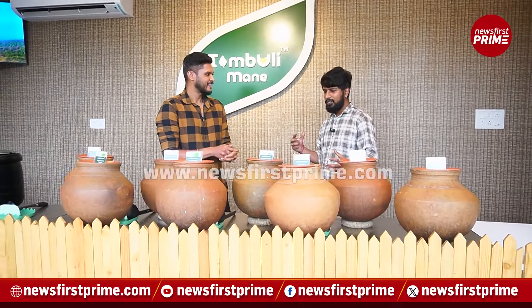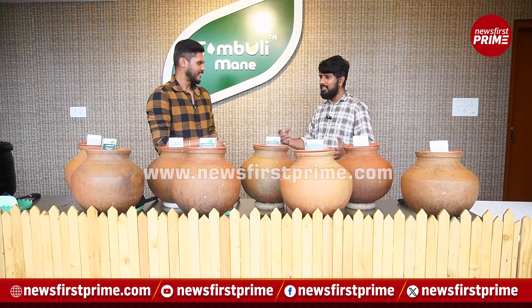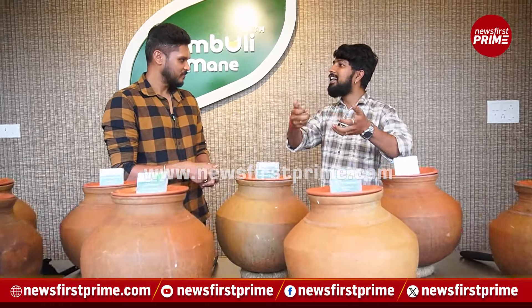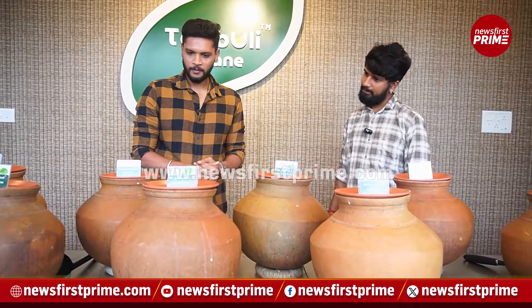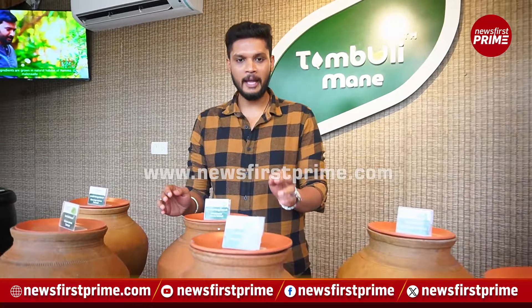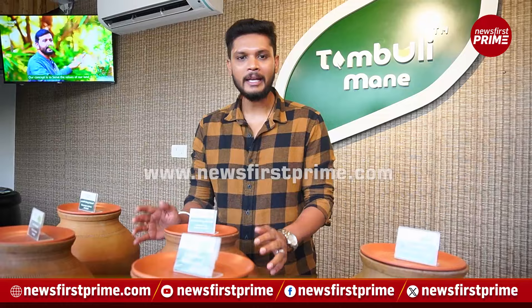These are things that our ancestors understood well. They didn't go to a market to get these — they would grow outside their place, pick them depending on the season, cook and eat. Every single tambuli you see here has a specific health benefit — whether it's guava leaf, brahmi, lemongrass, or mango ginger — and more than that, it is traditionally made here at Tambuli Mane.